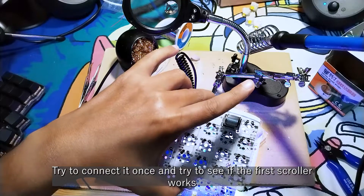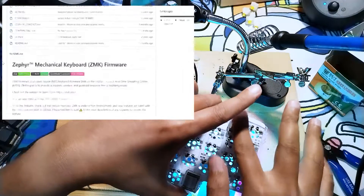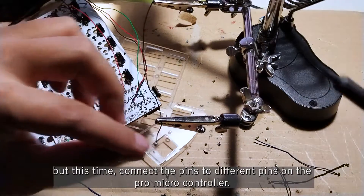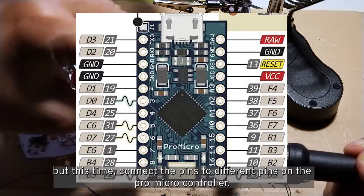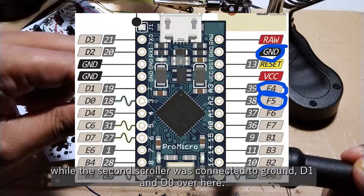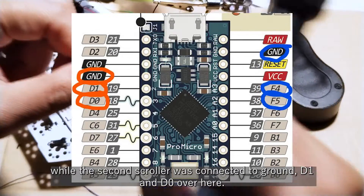I connected it and tested the first scroller — it looks good. Then I did the same for the second scroller, connecting the pins to different pins on the Pro Micro. The first scroller was connected to F4, F5, and ground, while the second scroller was connected to ground, D1, and D0.